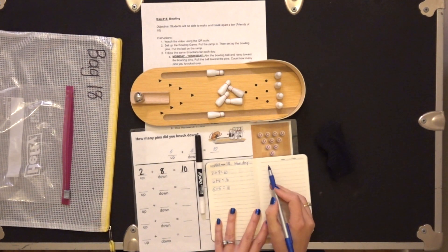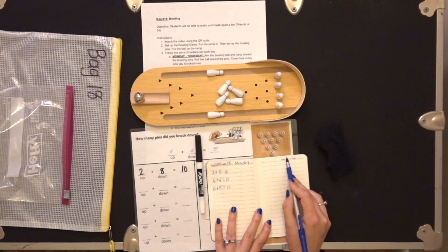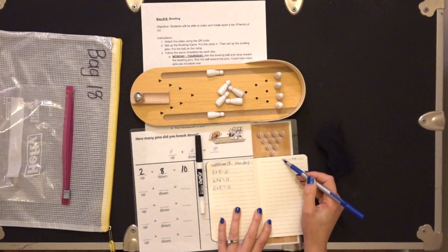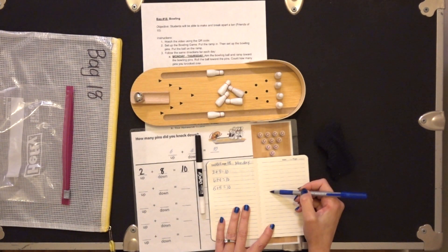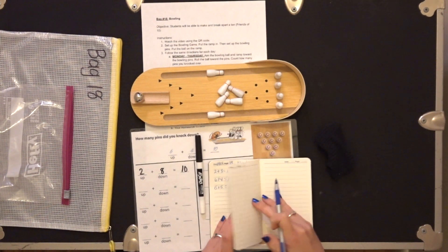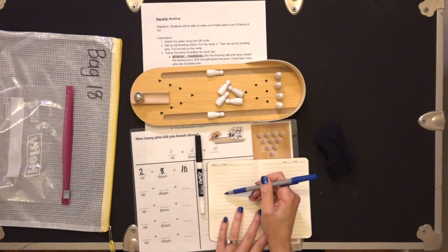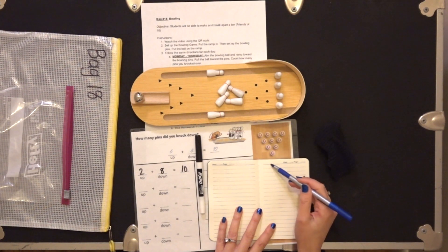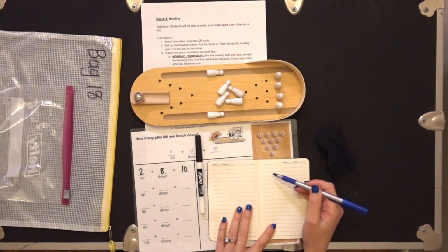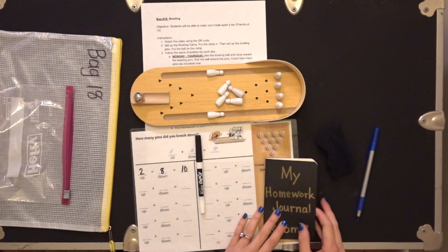Then on Tuesday, write Tuesday, bag 18, the page, the date, and three different equations. On Wednesday, write Wednesday, bag 18, the date, and three different equations. On Thursday, bag 18, three different equations. But you can play as many times as you want — I have a feeling this is going to be a fun one.